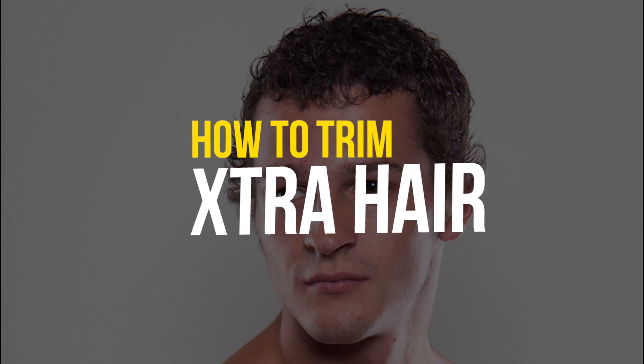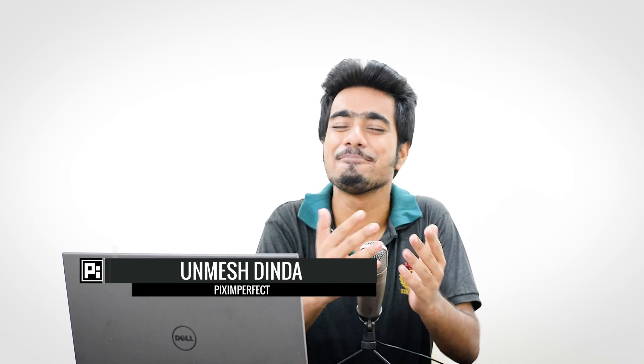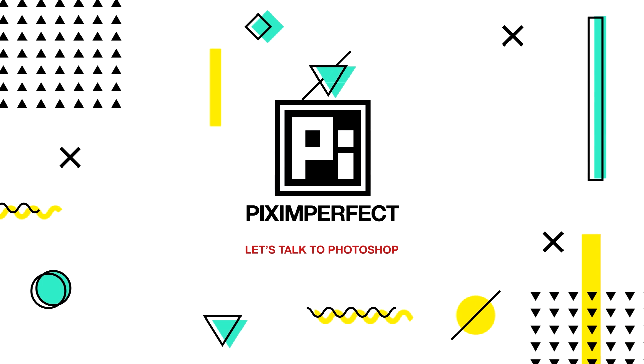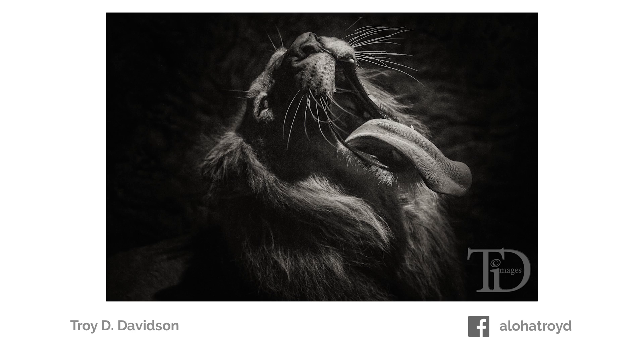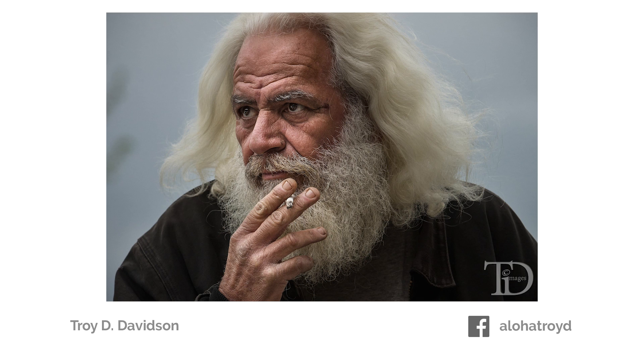Today we're going to learn how to trim extra hair in Photoshop. It's super easy — we're going to use some basic tools like cloning, selections, and Liquify, but in a completely new way. So without any further ado, let's get started. Here we are in Photoshop, and first off, a very big thank you to Troy Davidson for submitting this photo.